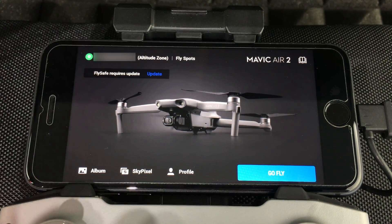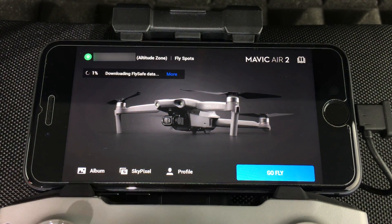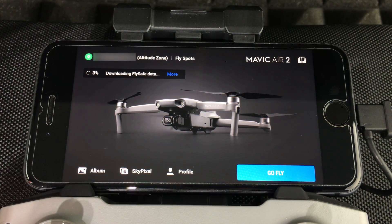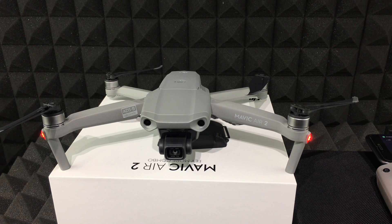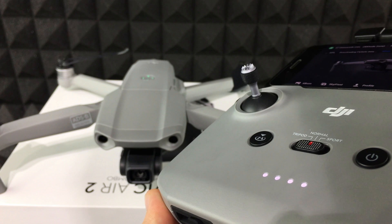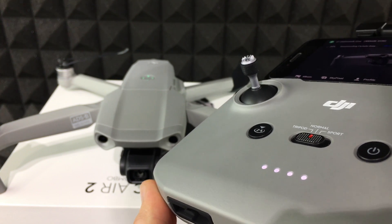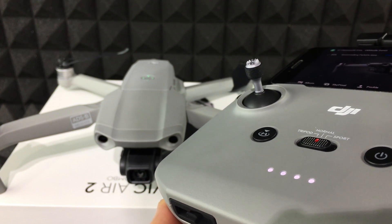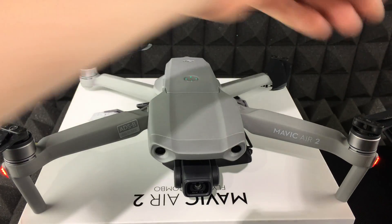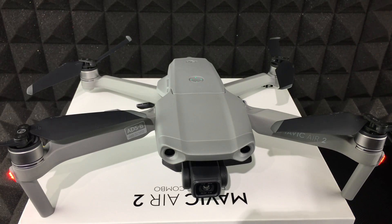At this point, any available firmware updates will show up in the app — go ahead and press 'Update'. It will download the data automatically. The sounds you hear from the drone during the update are normal. Make sure not to power off your remote control or iPhone during updates — keep everything fully charged. Once updates are done, open up the drone arms and you're ready to fly for the first time.